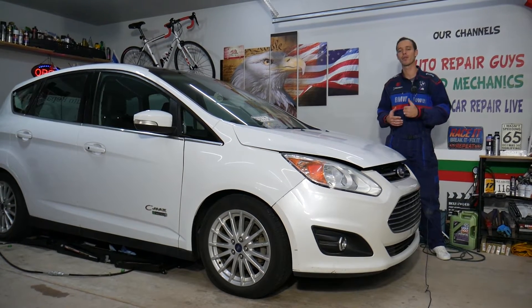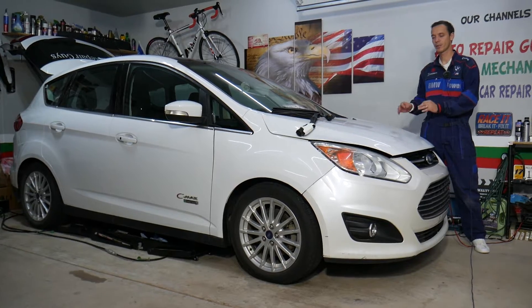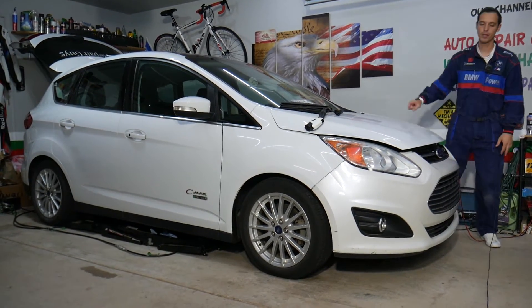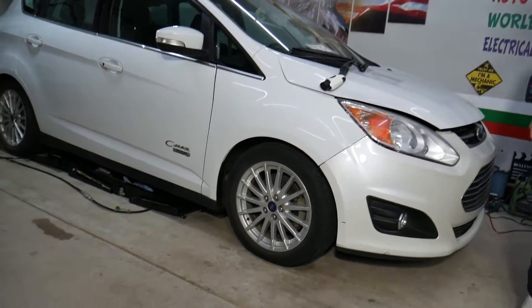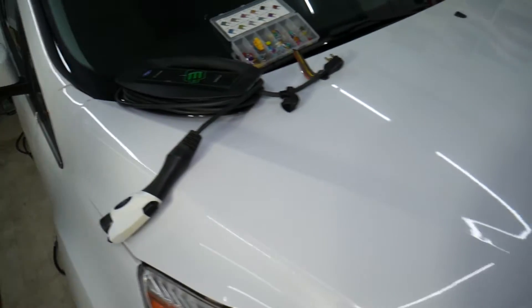This generation Ford C-Maxx has three different fuse boxes. One is under the hood, one is inside the vehicle underneath behind the glove box, and the other one is actually in the trunk — that's where the battery charger connects.